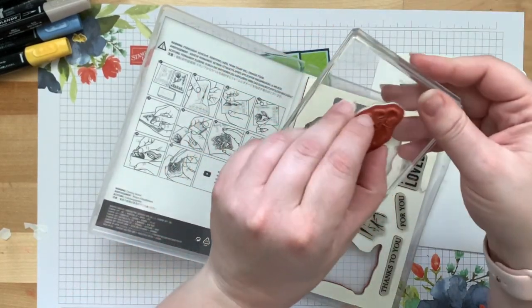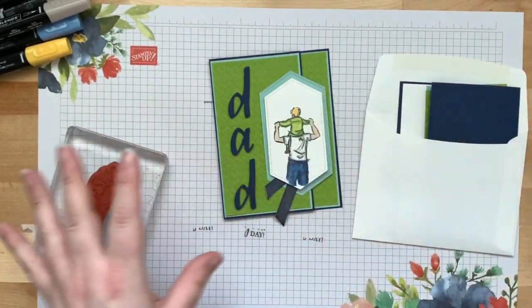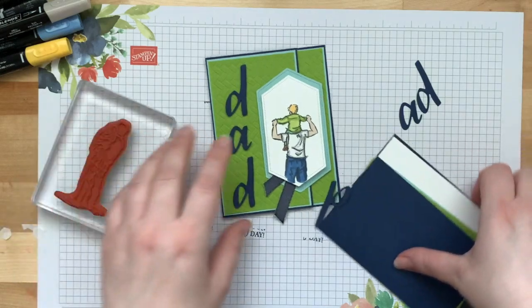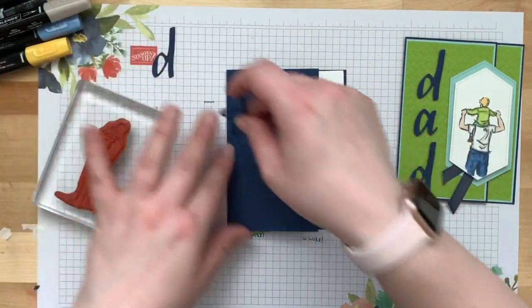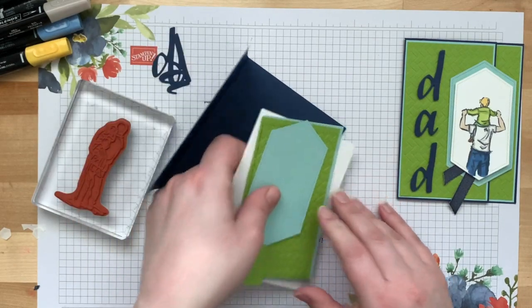We've got dad and daughter on a block, and you can switch it up and use whatever you want — whatever's going to work for you. It doesn't even have to say 'dad,' it can be anything really.